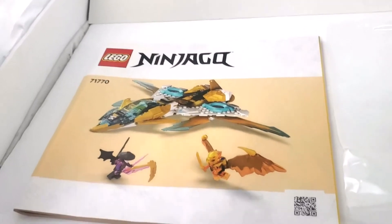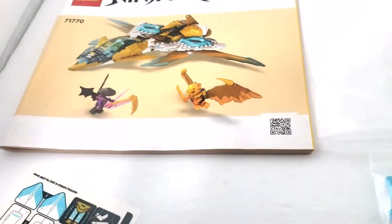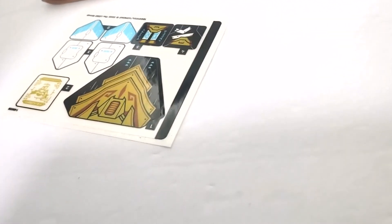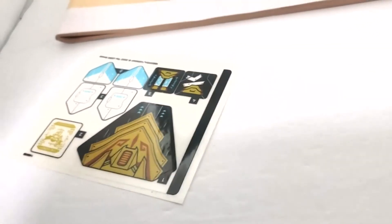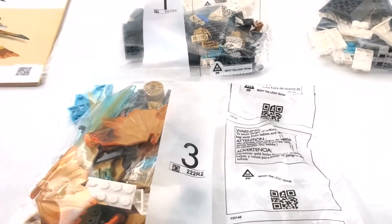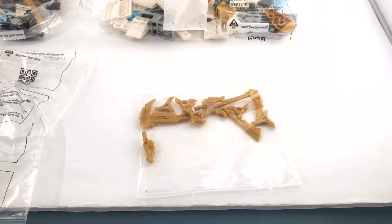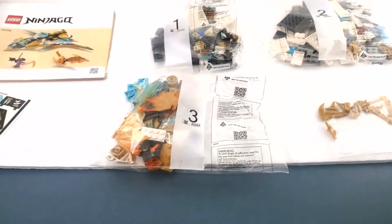Here we have the contents of the box. There's our instruction booklet — not too thick. We have our stickers, not too many — about seven or eight. We have bag one, bag two, bag three, and also what I'm officially calling the bag of weapons. That's it for the contents overview.